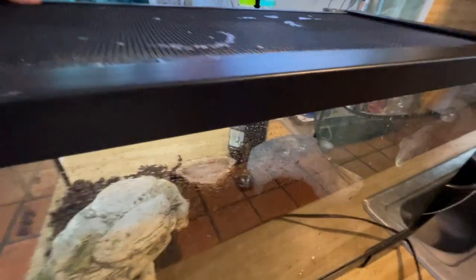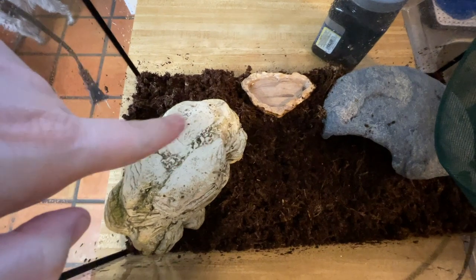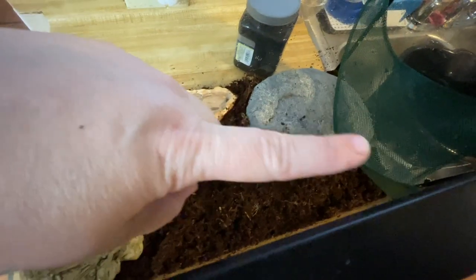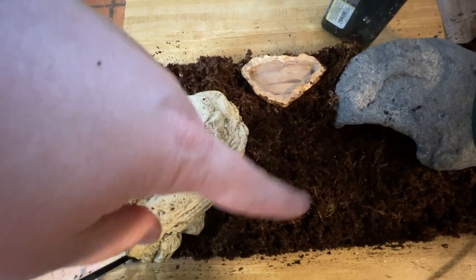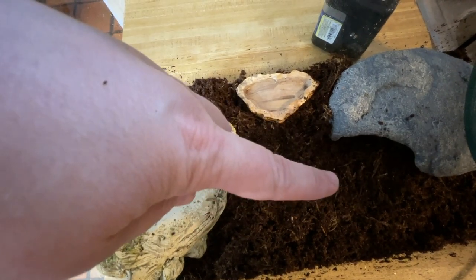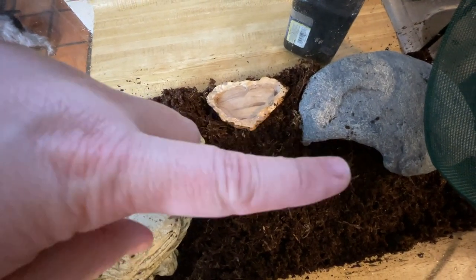We pretty much got everything back in place. Got the substrate filled up. It's going to be her hide that's not humid. That's the humid hide — it's got the heating mat underneath it. We've got her little hammock, water dish, fresh substrate with springtails. I'm about to add giant canyon isopods as our cleanup crew, and then Sheila, who's been getting a bath for the last hour. We'll see if we can get that shed off of her feet and put her back into her enclosure.